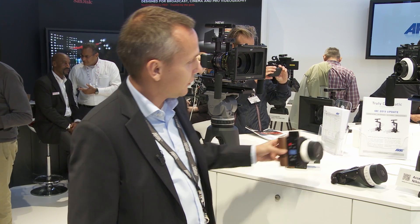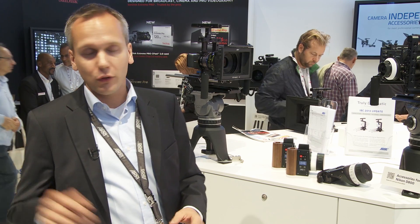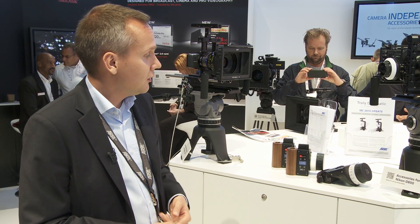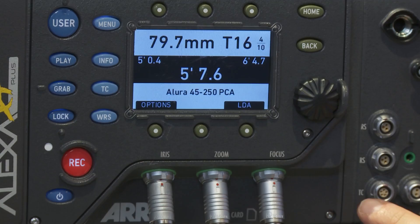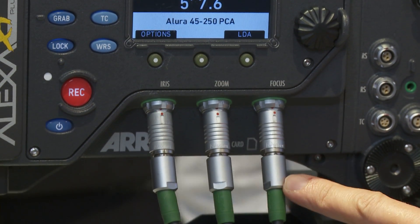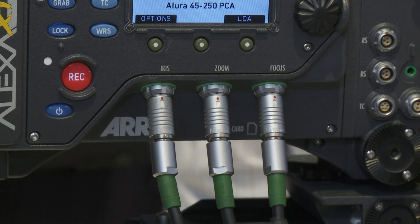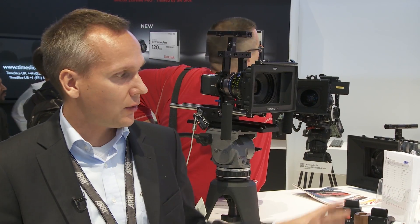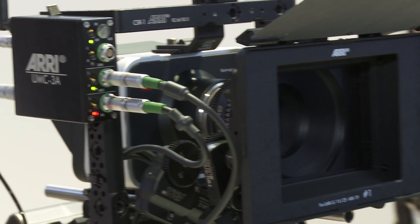For example, you can have an Alexa Plus type camera. You can connect the WCO4 for focus and the SXU1 for iris, or you can connect two SXU1 units for focus and iris. Our wireless hand units are a very good match with the Alexa Plus because the motor controller is already included with the camera. With the WCO4 you can even control the camera through the hand unit. If you have any other camera, you can use our hand units with our universal motor controller UMC3A.